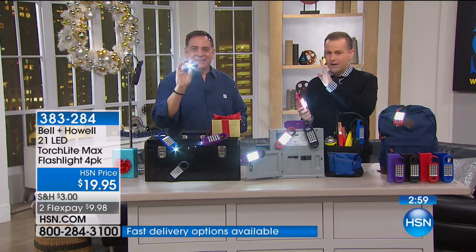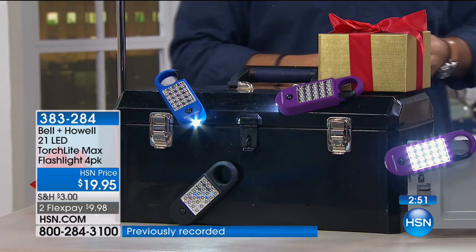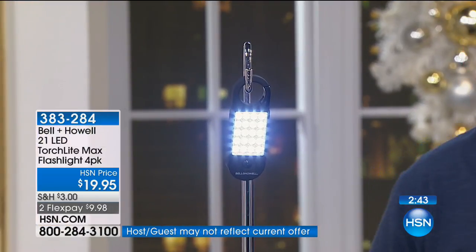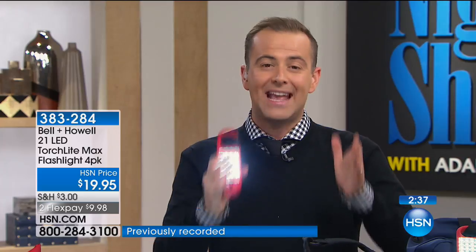If this year has taught us anything - the number of us here in Florida who were affected with no power for days and days - you cannot have enough flashlights. Put this in your emergency preparedness kit and you're going to be good to go. But as a gift idea for under $20, it is phenomenal. This one is an easy yes because it gives you more, with the extra light on the end. You can use it in any situation. A caller once said she put it on the leash when she takes the dog out and it hangs down and illuminates the way.